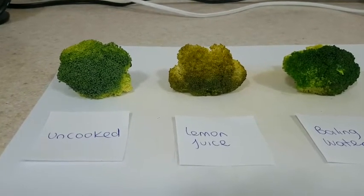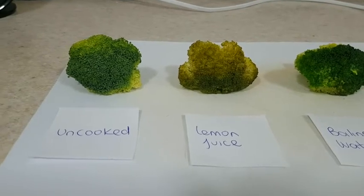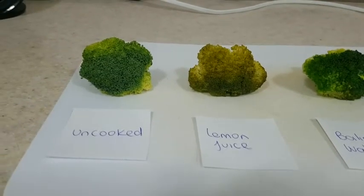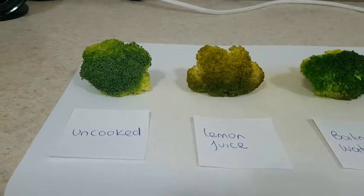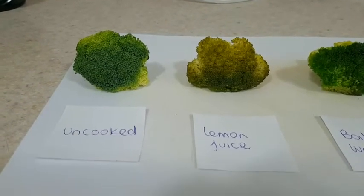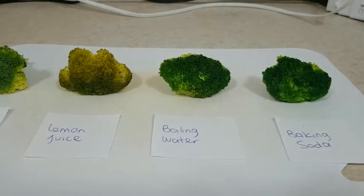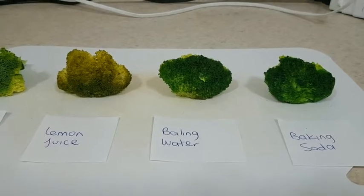And you can see the color is yellow, like oxidized — it's yellow. That one is the one with lemon juice before cooking.